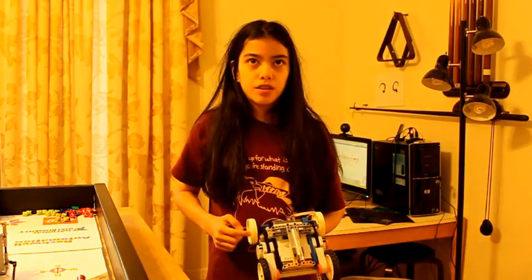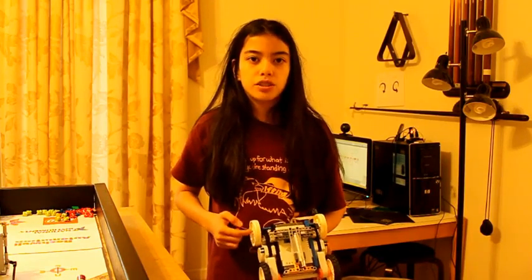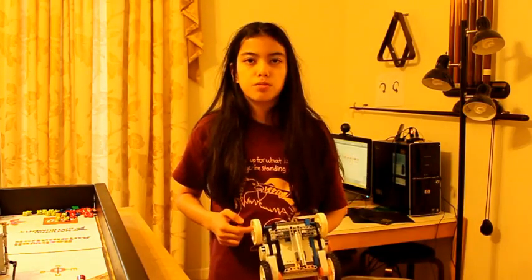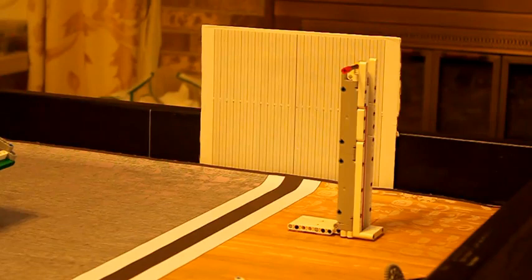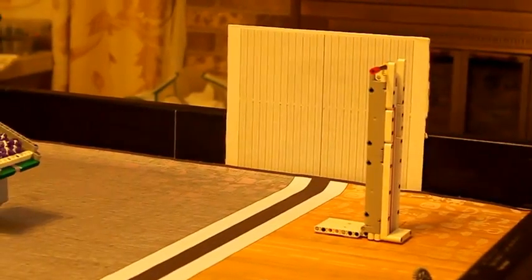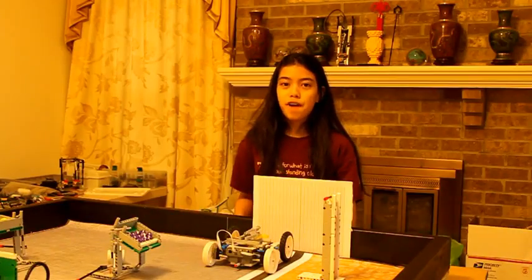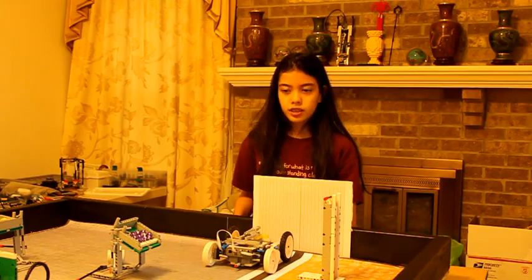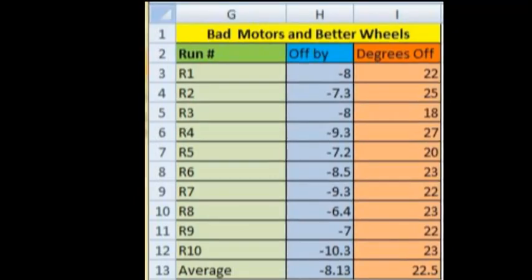We are conducting 10 trials to find the average difference in degrees that the motors rotated after traveling 2 meters. We are not using the motor block containing the PID algorithm, so we are determining the actual difference between motors, conducting these tests at a power of 50. Since we know our right motor is stronger than our left, we expect our robot to veer to the left. After traveling 2 meters, we found that our robot's rotation sensors were 22 degrees off, resulting in it veering 8 centimeters to the left. After 10 trials, our results showed that our robot's motors are, on average, 22.5 degrees off, causing an average veer of 8.13 centimeters to the left.